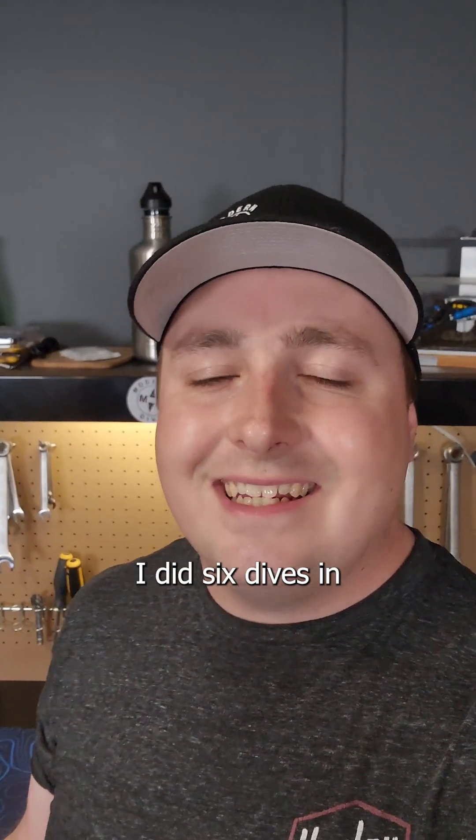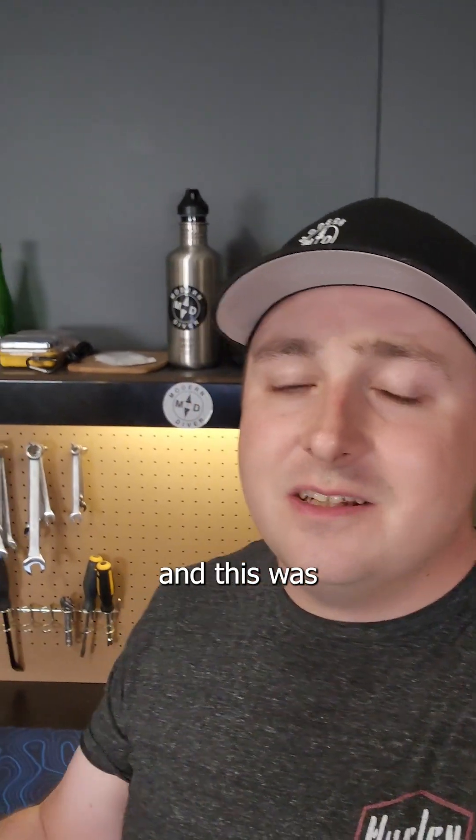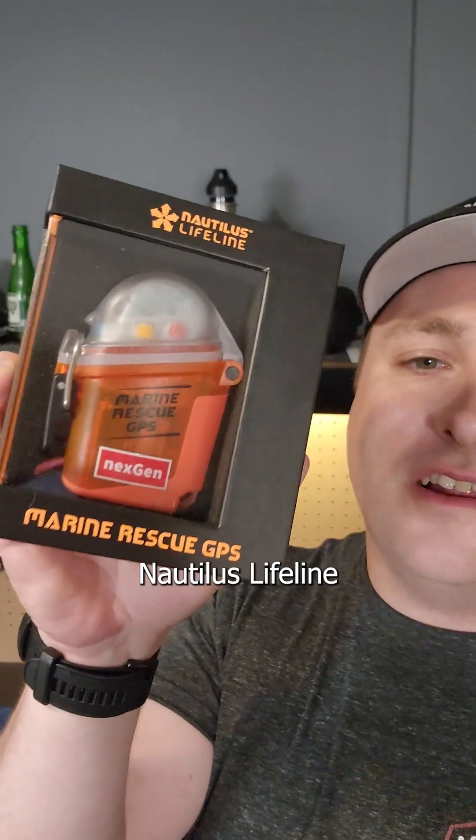During my most recent trip to Jamaica, I did six dives in the Caribbean Sea, and this was a perfect opportunity to bust out the new next-generation Nautilus Lifeline Marine Rescue GPS.